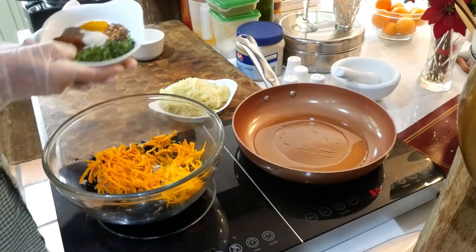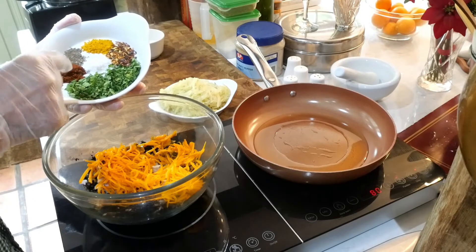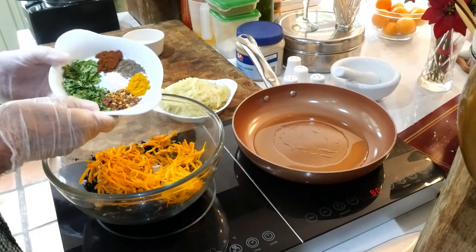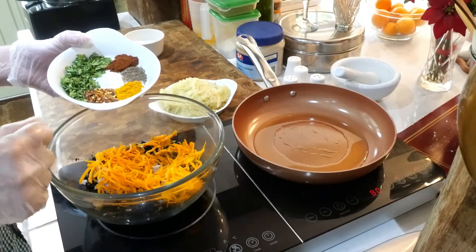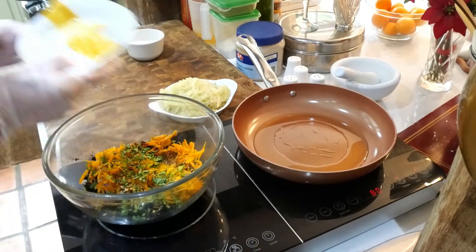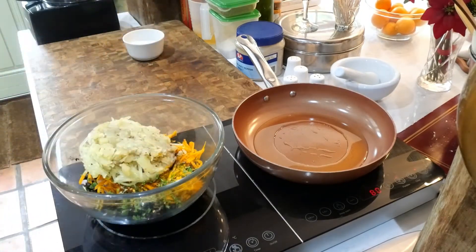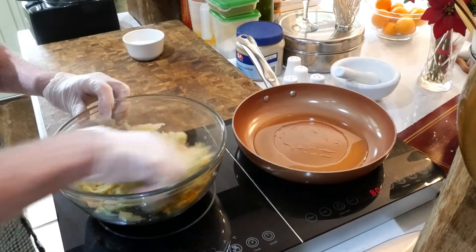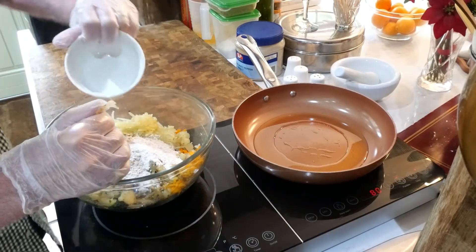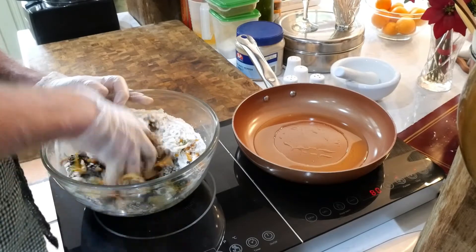I'm going to put the seasoning in now. We've got a dessert spoon of fresh parsley, just over about three-quarters of a teaspoon of paprika, three-quarters of a teaspoon of chili flakes, half a teaspoon of turmeric, half a teaspoon of black pepper, and three-quarters of a teaspoon of salt. We'll put all that in the center, then in goes the potato which was pre-cooked. Now we'll put the flour in — there's about 70 grams of flour — and then the procedure is to mix it all together.